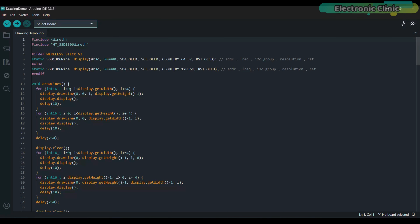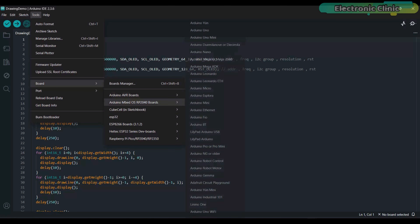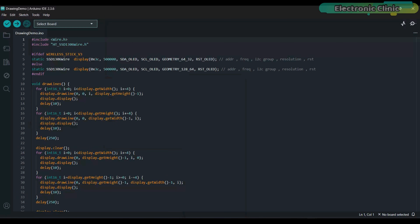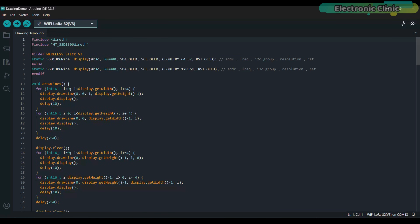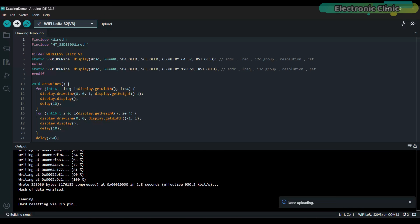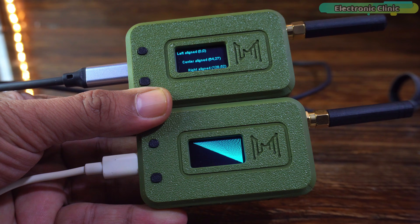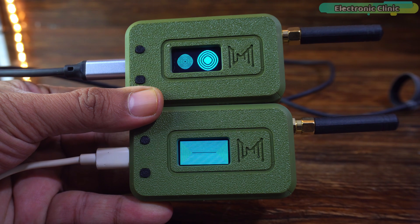Since my main goal here is to test the boards and verify whether I can upload the code successfully, let's go to the OLED category and open the Drawing Demo example. To upload the program, go to the Tools menu, then Board, then Heltec ESP32 Series Dev Boards and select Wi-Fi LoRa32 V3. Next, select the correct communication port and finally click on the upload button. As you can see, both LoRa32 development boards are working perfectly. I have uploaded different codes to both boards for testing.